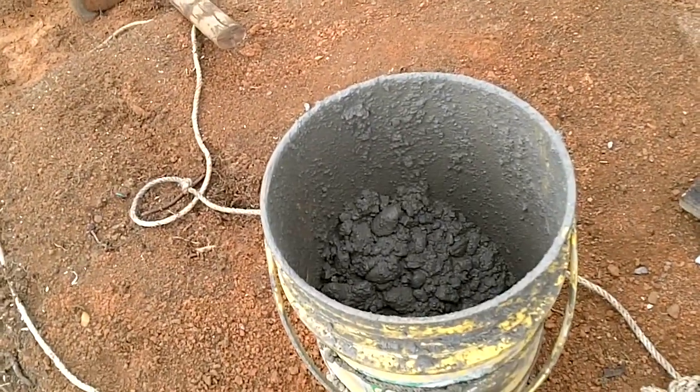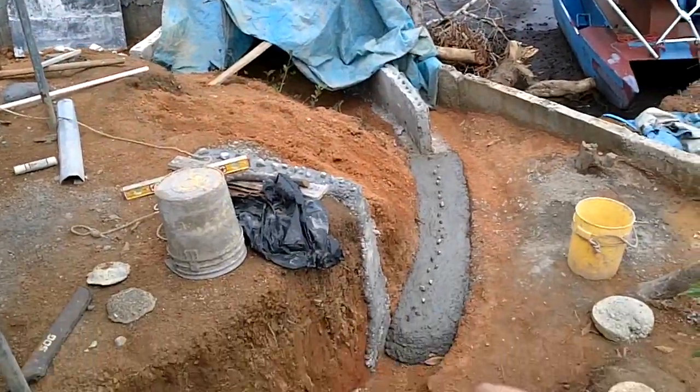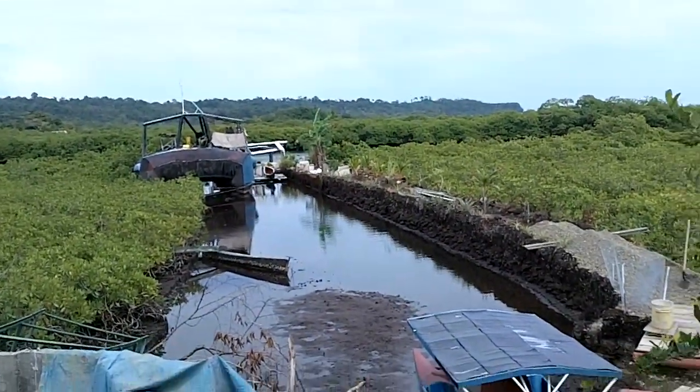Got some leftovers. Alright, I've got another wall up here and some more foundation down here. Let's go build some bulldozer parts!